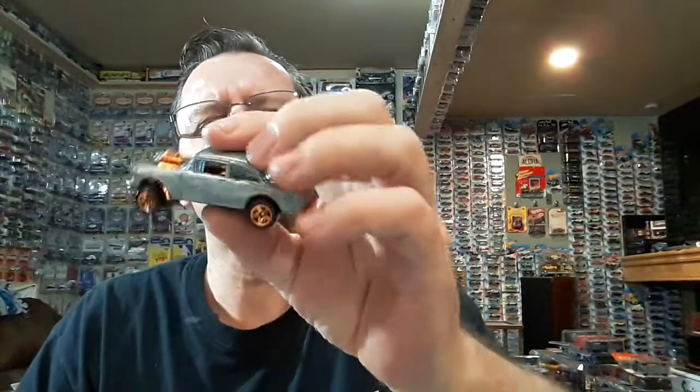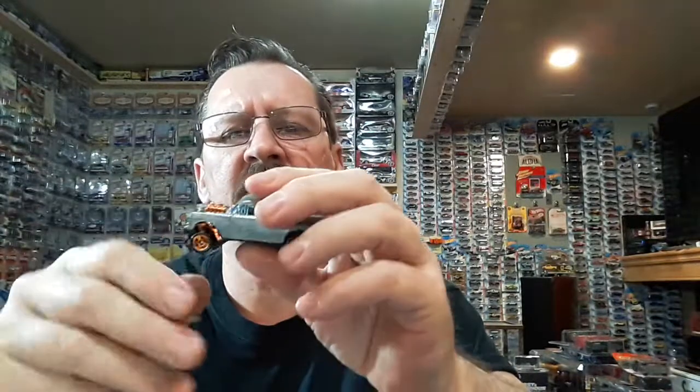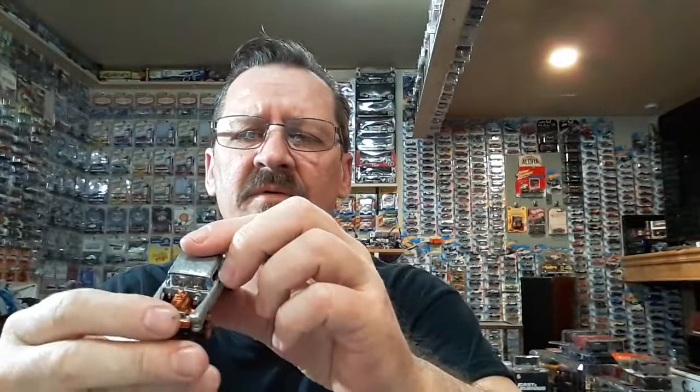There's a gasser — I'm definitely gonna have to do something with that one. I'm gonna have to change the color. I never did care for that copper color they put on there. Oh look at that old Fair Lady.